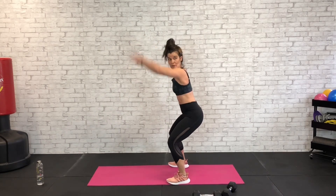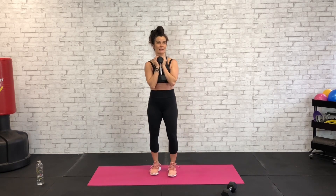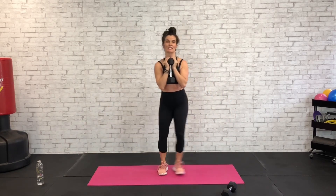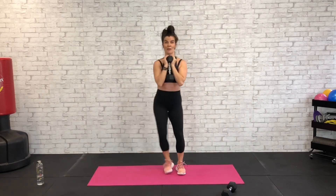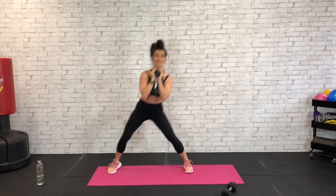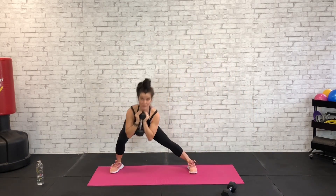Nice work — grab a dumbbell and we're going to do side-to-side lunges. Hold one dumbbell in a goblet hold and we're going to side lunge side to side. Start right — ready, go: right, up, and left. Keep the knees and toes forward, sitting back in the hips, pressing up through that heel. Sitting way back, press up — sitting in that hip and that heel, big exhale as you come up. Apply yourself to each exercise, you won't be back.